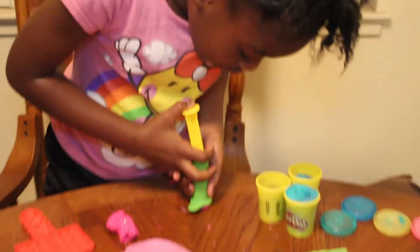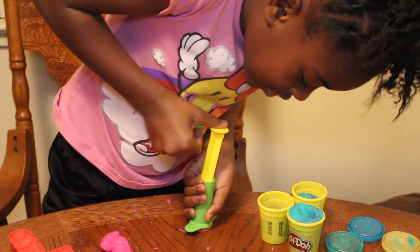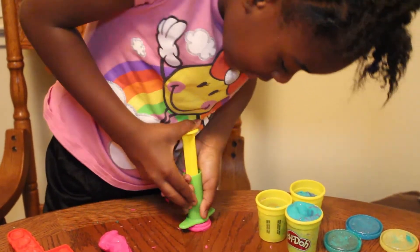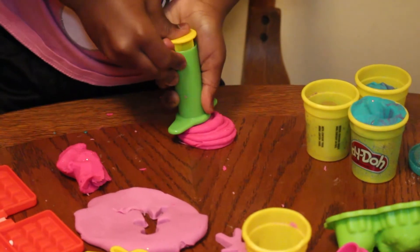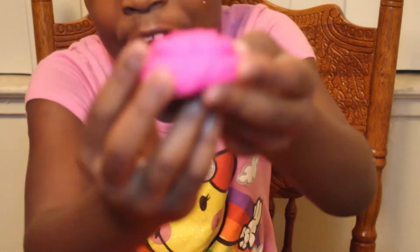So, what you do is you push the thing down on the table like this, and then you press the thing — press, press, press, press. It's all done, and then this is what you make. Or, if yours looks better than mine, yours will turn out much better. I tried.